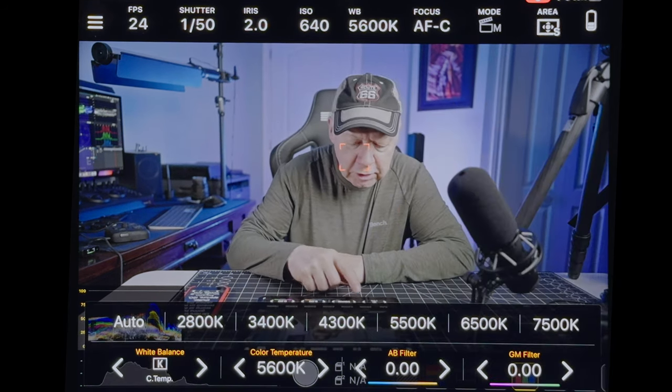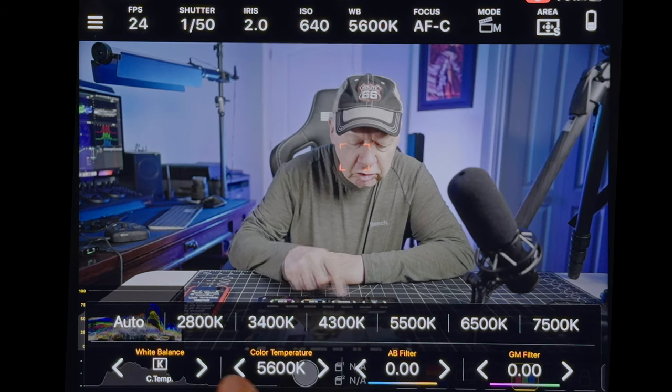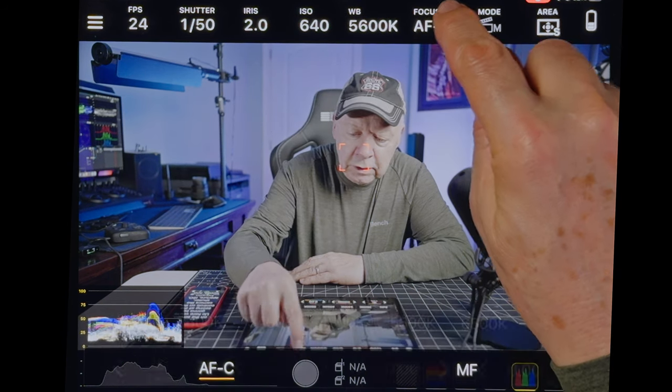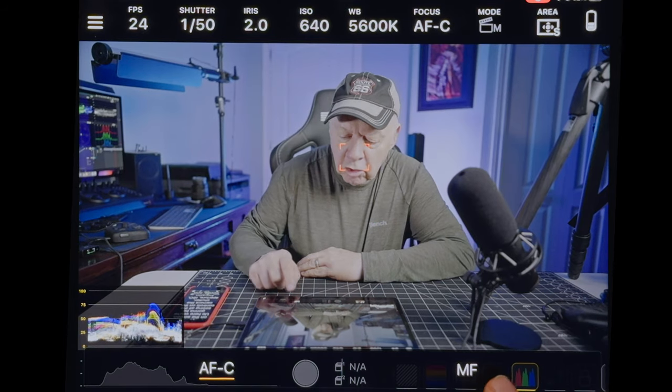For white balance, you have all the settings. I work with Kelvin, so you can change it as you want — daylight, shade, and other presets. The focus control lets you go with AFC or manual mode.